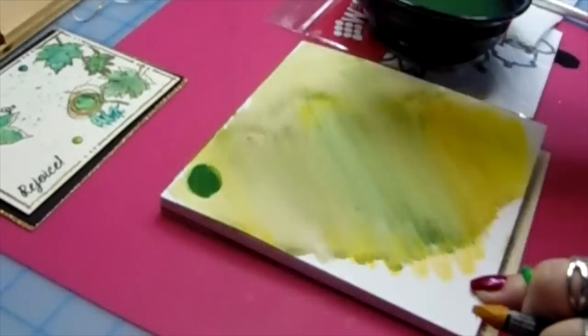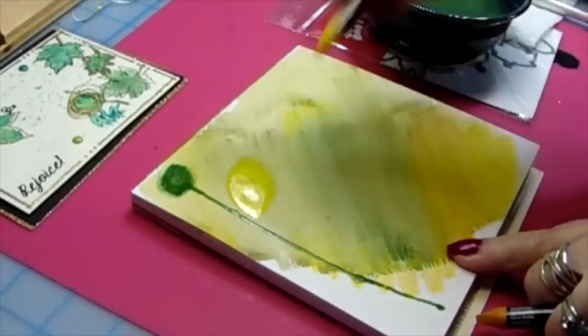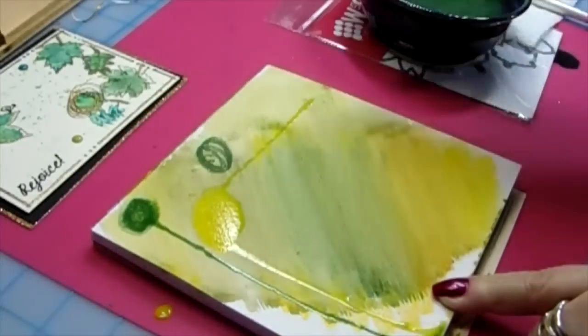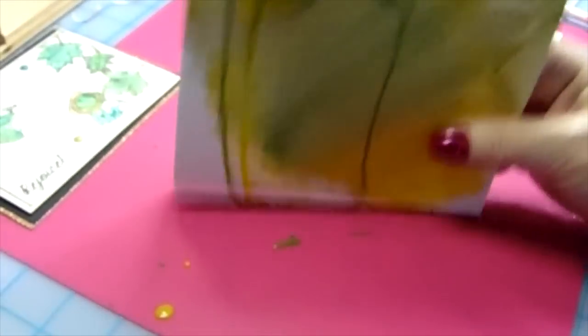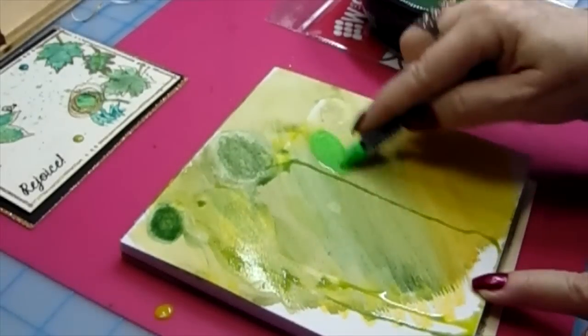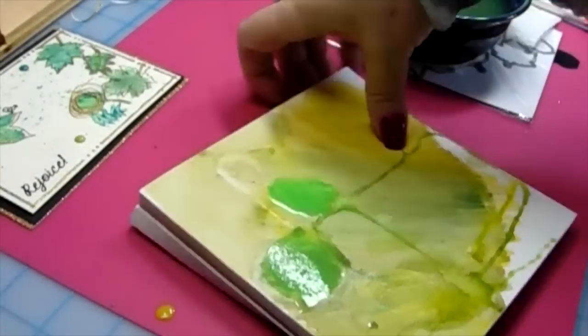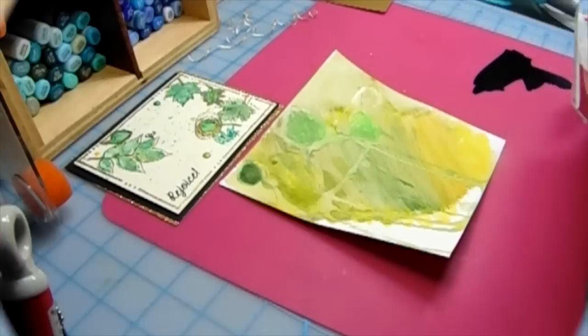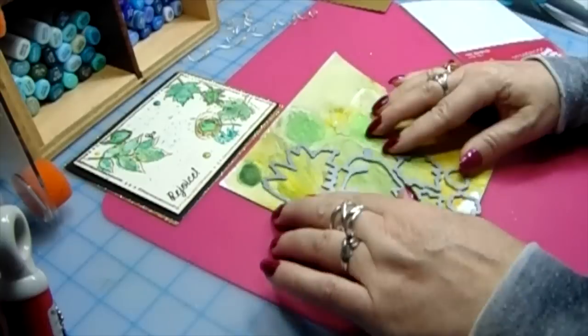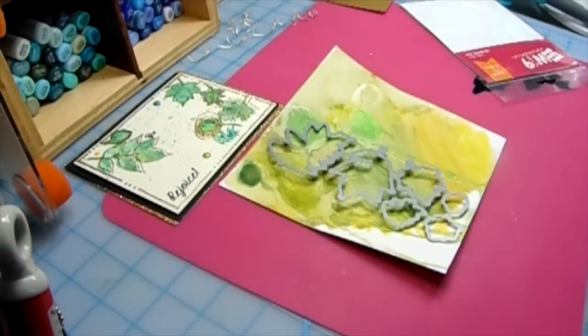These leaves are going to go on the front, so I'm just adding color here and really applying a lot of water, just dipping the crayon right into the water. Then I'm drawing circles and moving it around. I want, when I put that die on there, to have all different colors of green with all those lines going on — so I'm pounding it on my table. Then I took my heat tool and dried that thing as dry as I could.